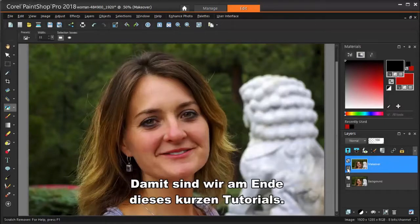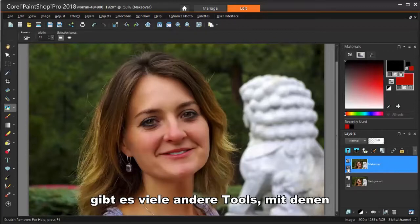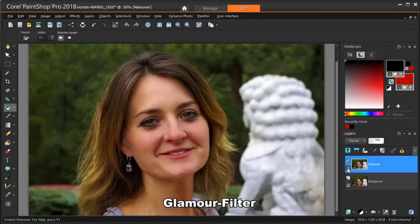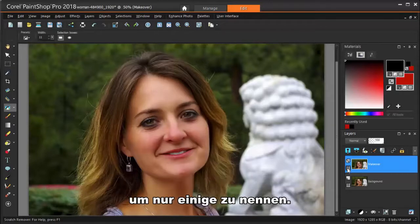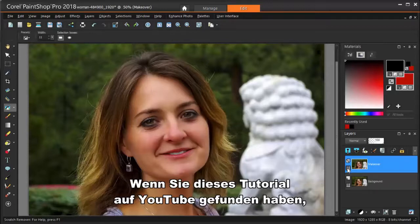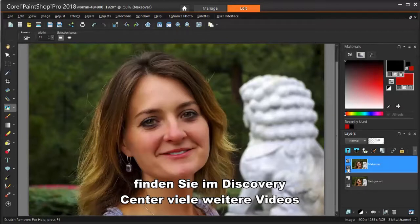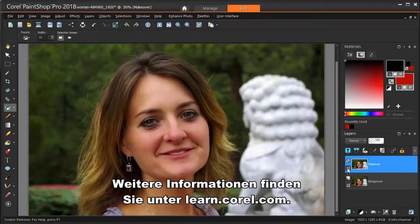This brings us to the end of this short tutorial. In addition to the makeover tools I demonstrated here, there are many other tools you can use to touch up or enhance your images. Some of these are Selective Focus, Depth of Field, Glamour Filters, and the ability to change the colors of eyes, hair, or lips, just to name a few. To see these in action, check out Corel's Discovery Center at learn.corel.com. You can find many more videos and written tutorials there as well.